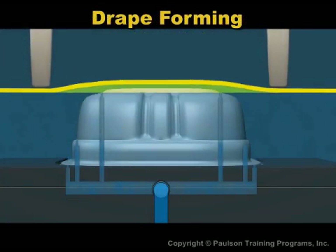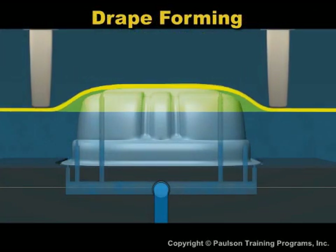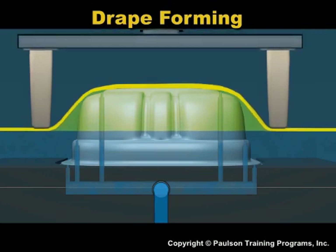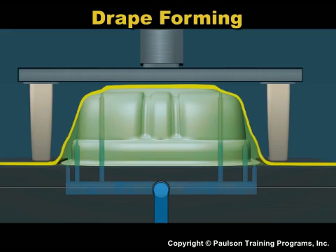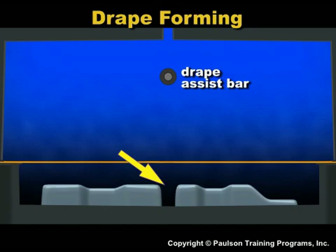Drape thermoforming is where a plastic sheet is draped over a male mold. The sheet stretches as it is pulled. If there is a deep section in the mold, the sheet can be pre-stretched into a bubble.